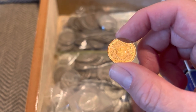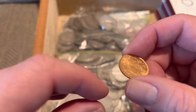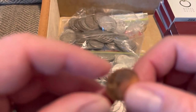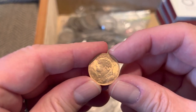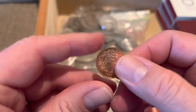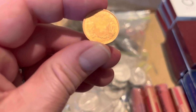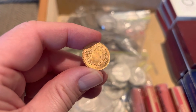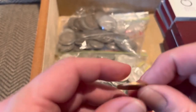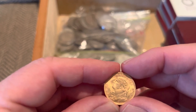What more can I tell you about it? Can I get a date on there real clear? There it is — 1947. It is about 0.1867 ounces of actual gold and 90% pure.